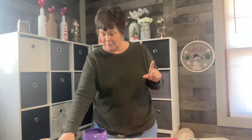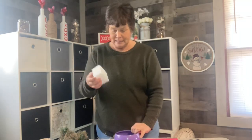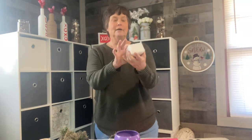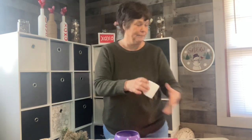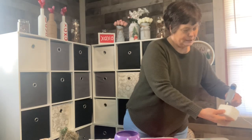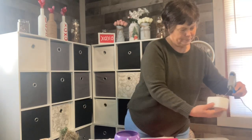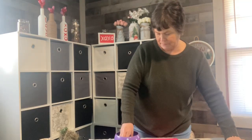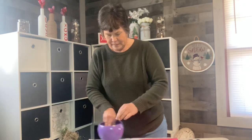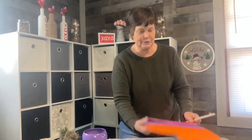The first thing we're going to do is I have my little vase right here, and I'm going to glue a piece of styrofoam in the bottom. I'm just putting a little bit of hot glue on it and gluing it in the bottom.